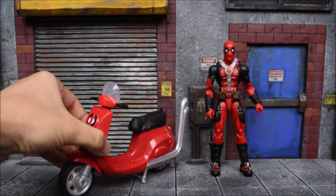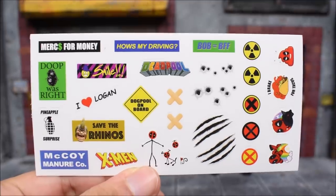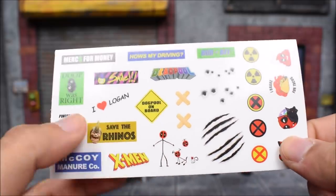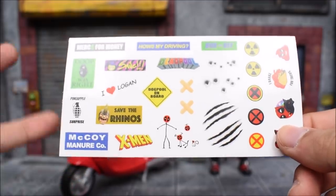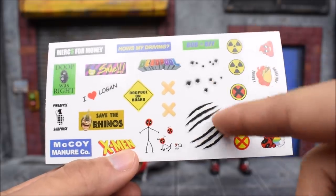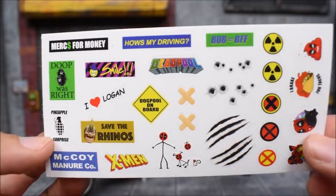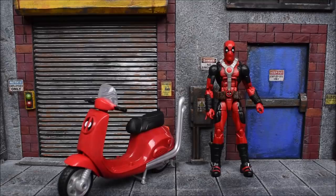I can see all those stickers I was referring to, and this is very cool — I haven't seen this happen with any Marvel Legends before. We got a 'Mercs for Money' bumper sticker, 'How's My Driving,' 'Bob = BFF,' 'Dupe Was Right,' 'Pineapple Surprise,' 'McCoy Manure,' 'Save the Rhinos,' 'I Love Logan' — just a lot of Deadpool-ish stuff without the R-rated type of things. We got bullet holes, Wolverine claw marks, and little stick figures that people put on their cars. Just a lot of cool Deadpool stuff — nice touch for the scooter, and this goes perfectly since no one else would do this except Deadpool.